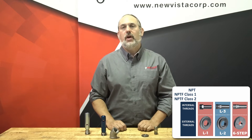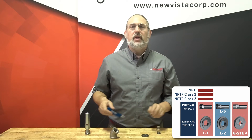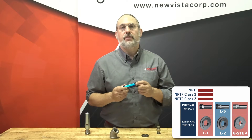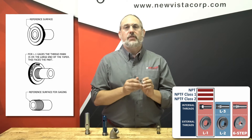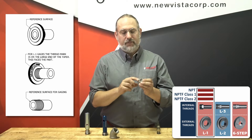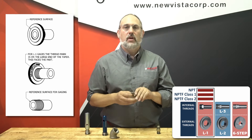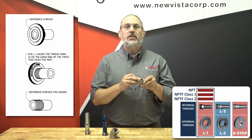For all three types of tapered thread, the L1 gauge is the first check required. This gauge checks the hand-tight engagement length, which typically includes the first four to five threads. For internal threads, the L1 gauge will be a plug gauge with a notch ground to the side for a reference surface. For external threads, the L1 gauge will be a ring gauge, where the flat surface of the gauge acts as a reference. The labeled side of the gauge faces the end of the thread, and the part surface where the pipe thread starts is used as the reference for all measurements.